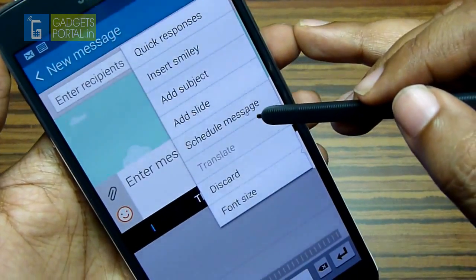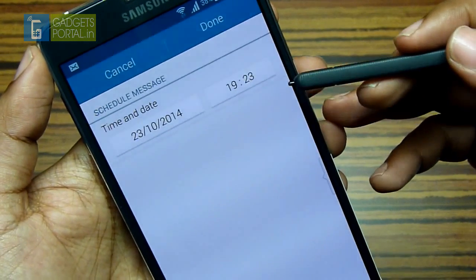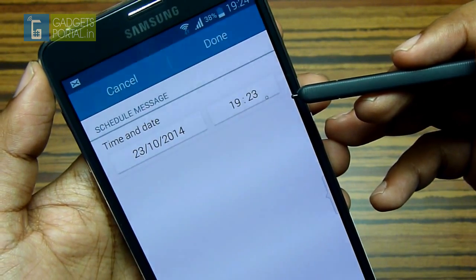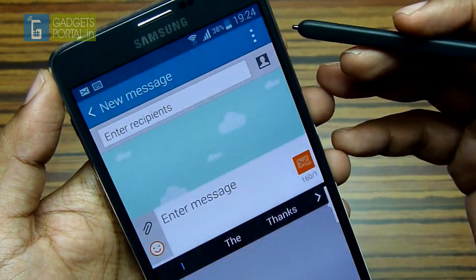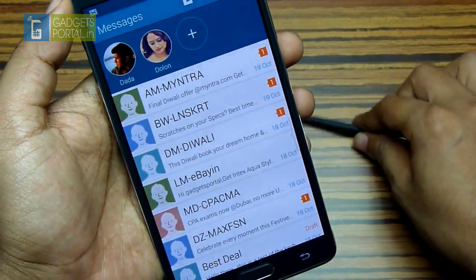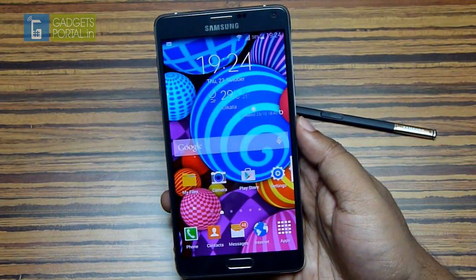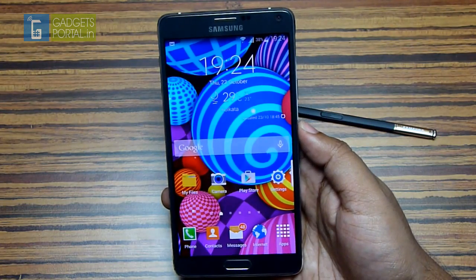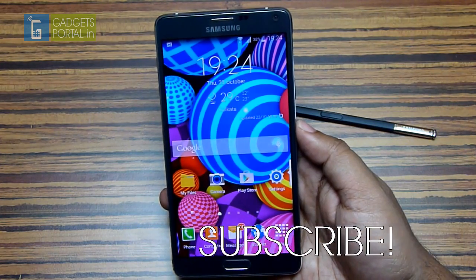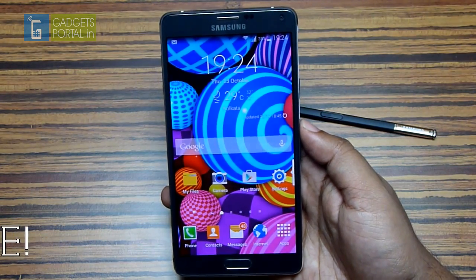From the menu there is also another very handy option — you can schedule your messages for birthdays, anniversaries, etc., and the phone will automatically send the text you have set. I personally find this quite useful. That's all I have for you on the messaging app. If you think my videos are helpful please consider subscribing, and it will be great if you share this video with your friends as well.